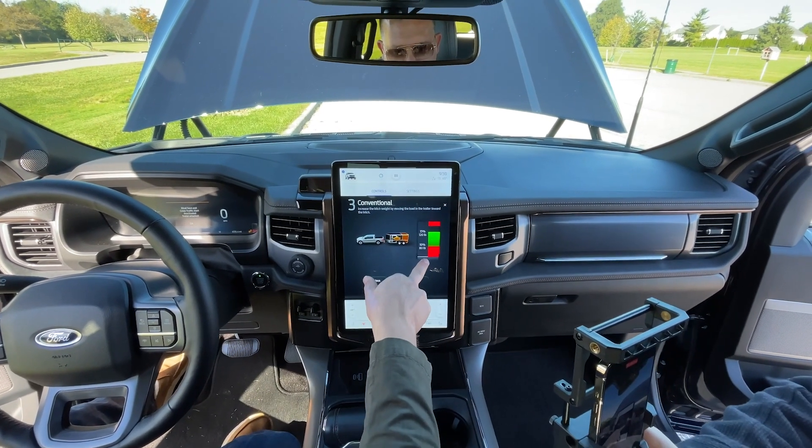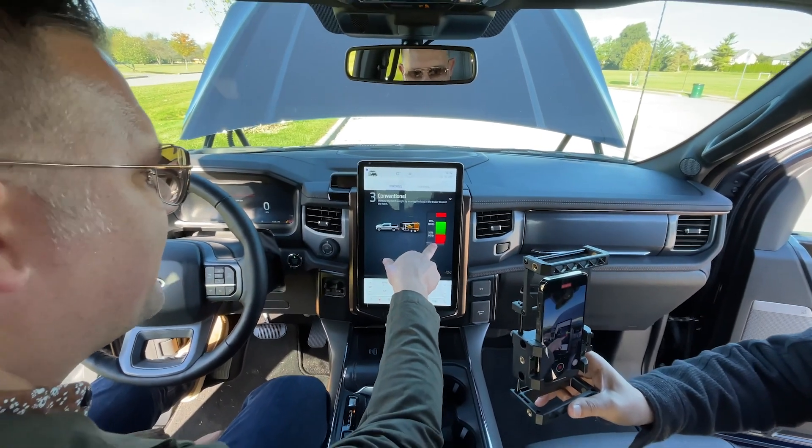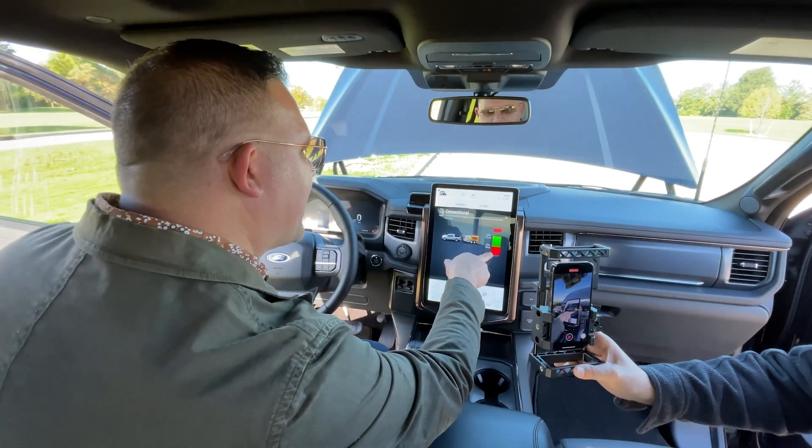Right now we are empty. We are very firmly into the red, which means we are not safe for 800 pounds of trailer towing. So let's get our ballast in.